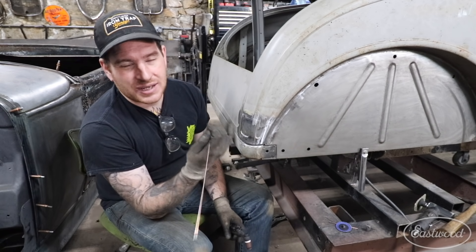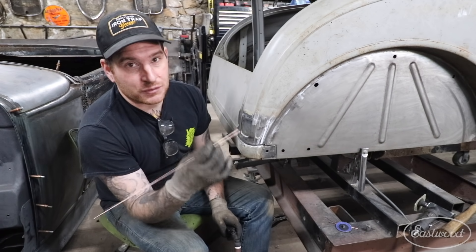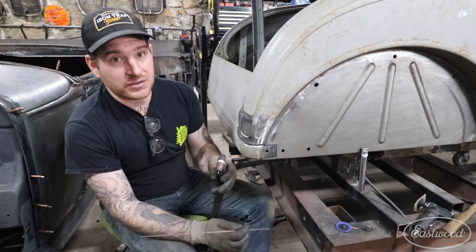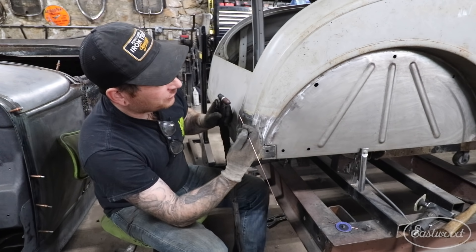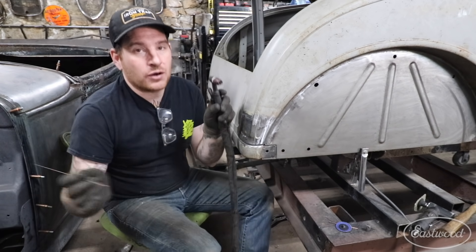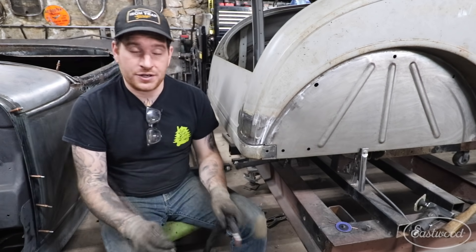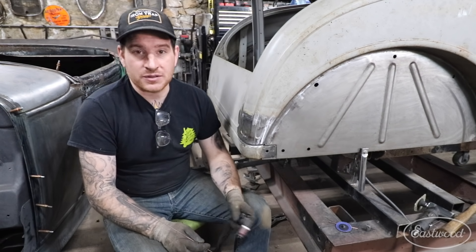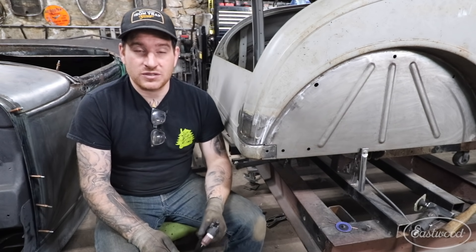Once you get that first tack or dab of filler wire going, it's easy to start moving from there. It keeps you from blowing through right away when you shock the weld seam with heat — a lot of times it tends to just blow apart. By putting the filler wire right in there at the start, it'll flow into the weld, and from there I can just start working across the weld seam and filling everything up as you normally would. That is my number three tip for TIG welding sheet metal.